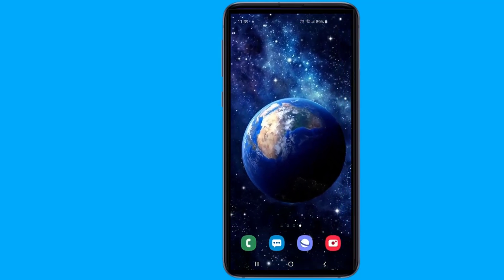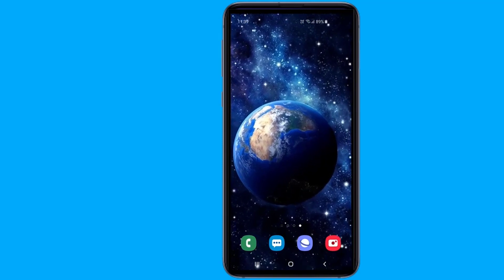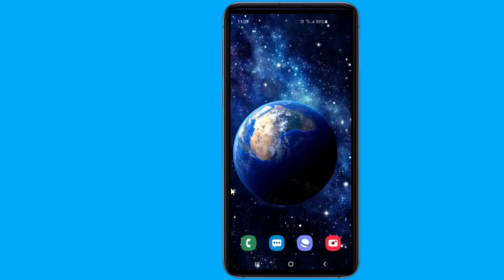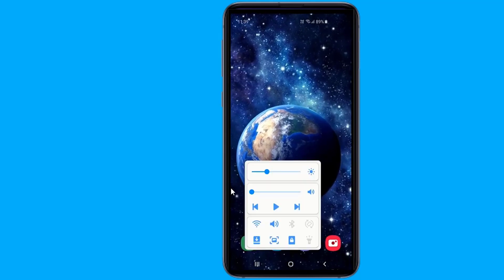With the increasing display sizes, controlling a phone with one hand can be difficult for many. However, with a new official Samsung application, you can use your device easily with only your thumb.